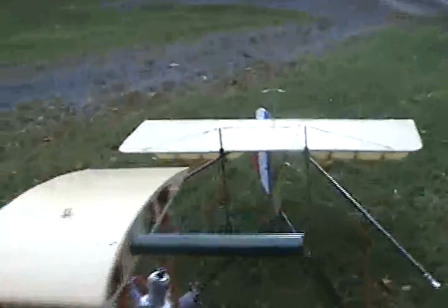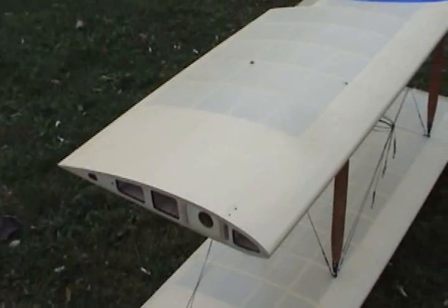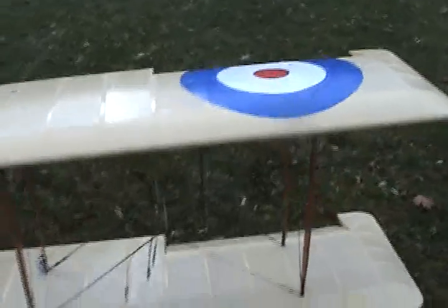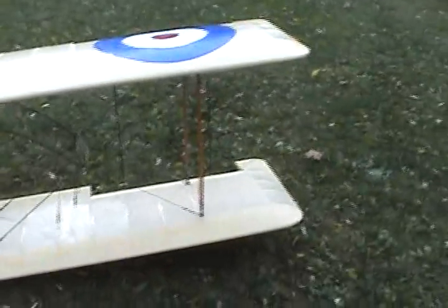The wings are put on with wing tubes that are passing through near the spar areas. The flying wires are attached. Being a four interplane strut, I'm able to keep the assembly pretty much together.